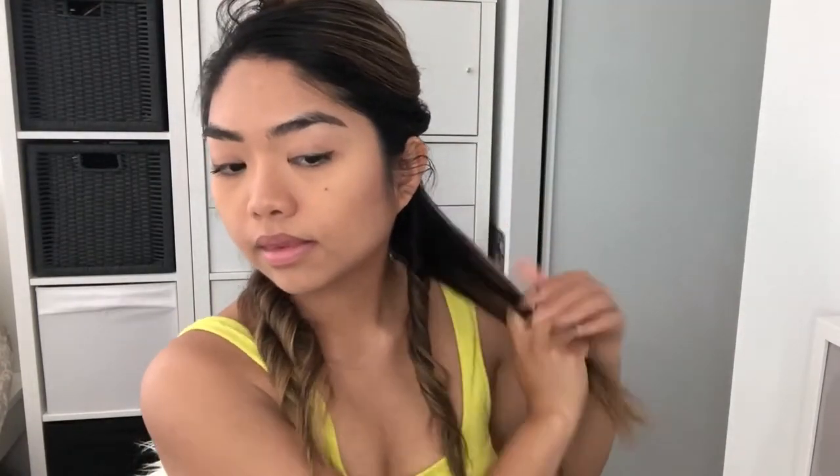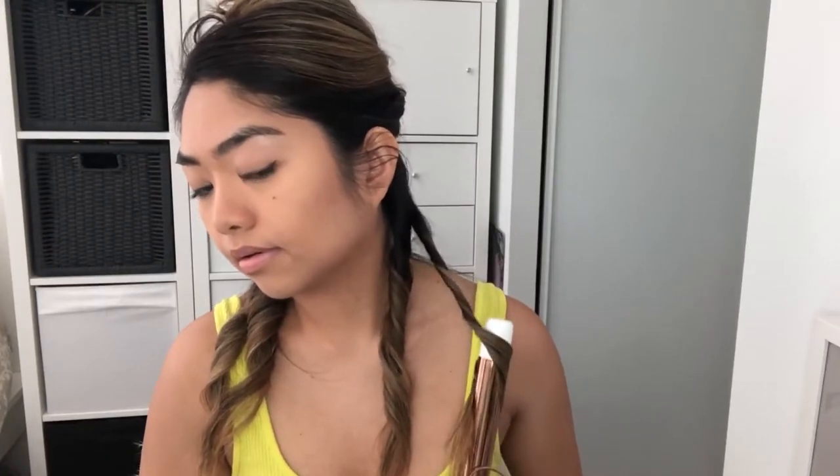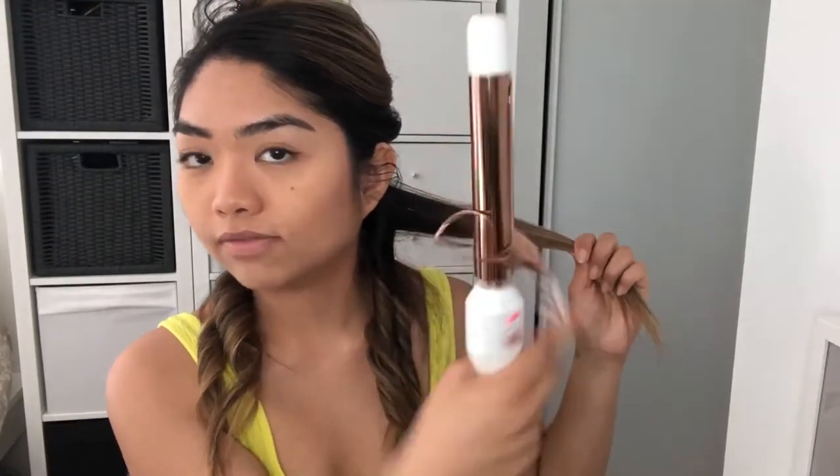You want the waves to look more natural — like your hair is naturally wavy. So you're taking little sections. Again, I am twisting it as I am sliding it down. The barrel is facing the front and the clamp is facing the back, so you are curling your hair towards your face.